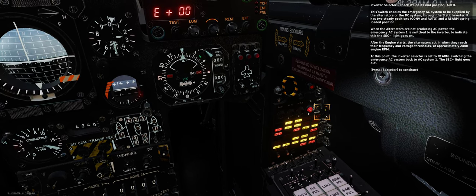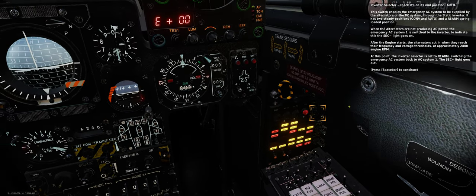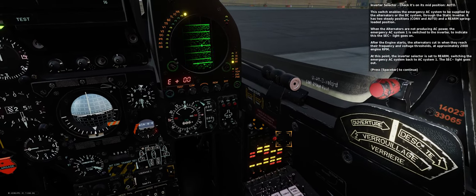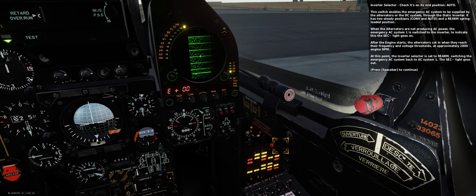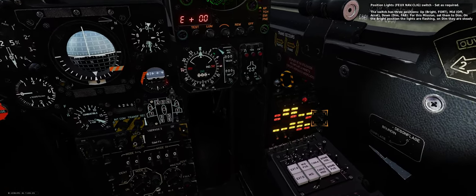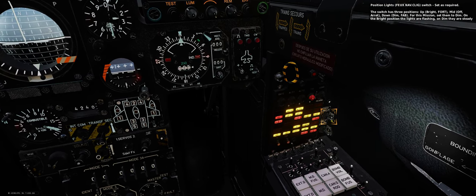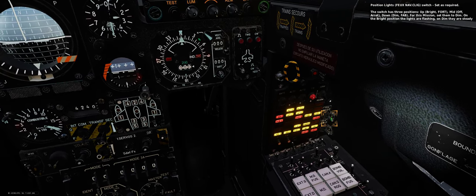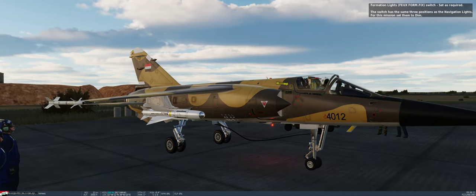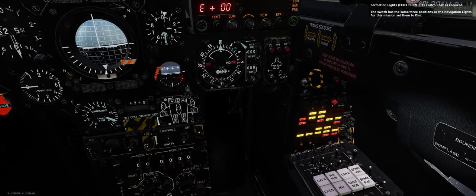This switch enables the emergency AC system to be supplied by the alternators or DC system through the static inverter. It has two steady positions: CONVENT AUTO and a rearmed spring-loaded position. When the alternators are not producing AC power, the emergency AC system is switched to the inverter, and the SEC light goes ON. Position light switch — set as required (up/bright, mid/off, down/dim). For this mission, formation light switch — set them to dim.